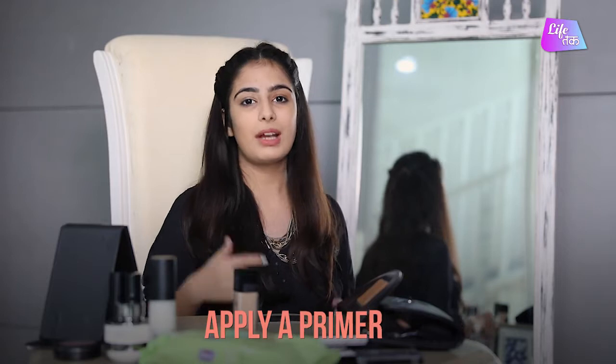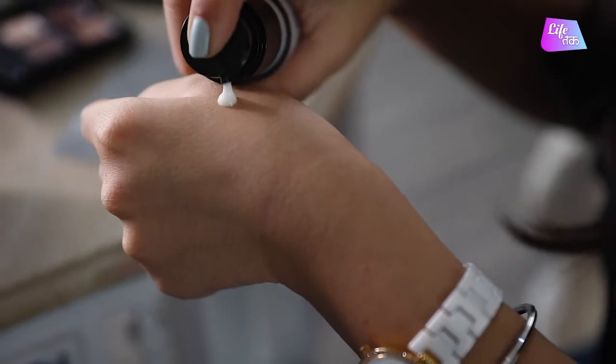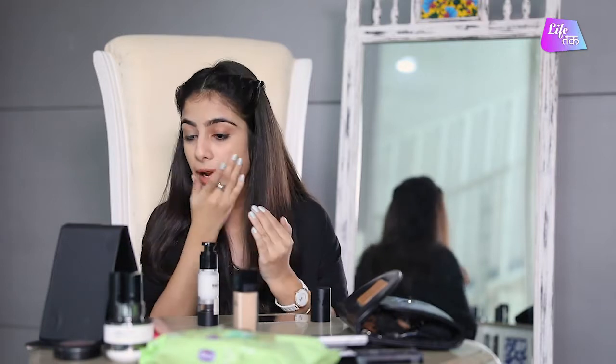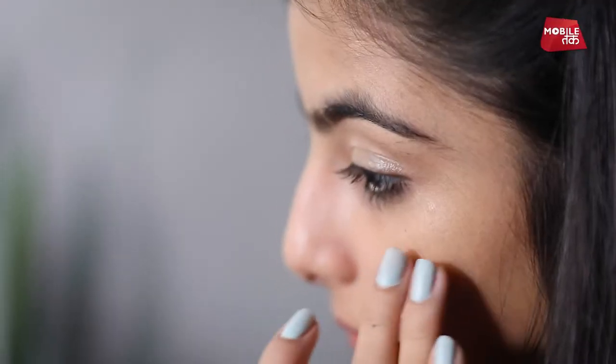I am going to quickly prime my face with a liquid primer. I am going to take a little primer on my hand and just lightly with my fingers put it all over my face. It is very important to use a primer because it sets a canvas for your makeup and your makeup tends to stay a little longer.